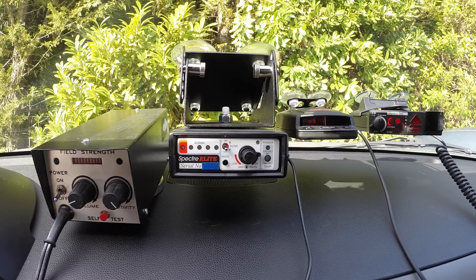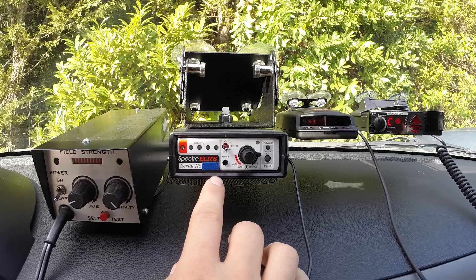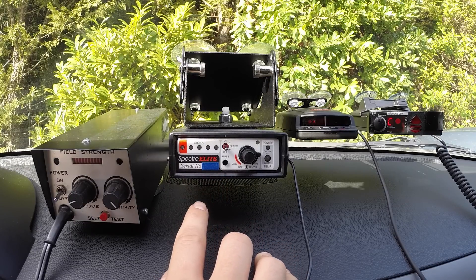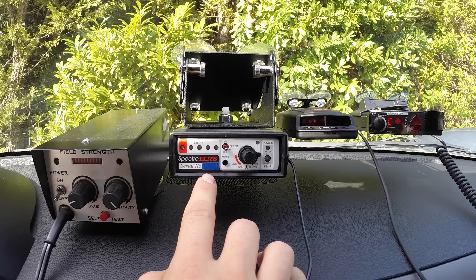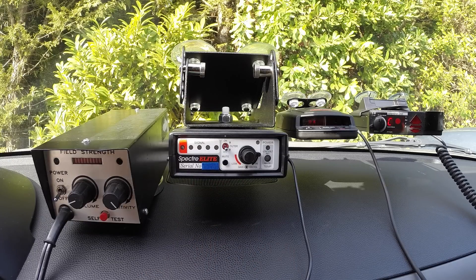However, the VG-2 is not the only radar detector detector on the market these days. The newest one is the Spectra Elite. There have actually been several generations of it — the original Spectra 1, then Spectra 2, 3, 4, and now the current one, the latest and greatest, the Spectra Elite. We'll go ahead and power this guy on. It takes a couple seconds, goes through its self-test process, then finishes up and we are up and running.